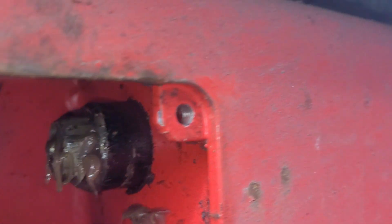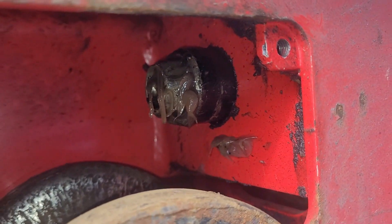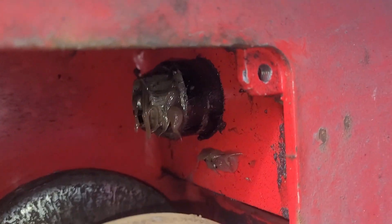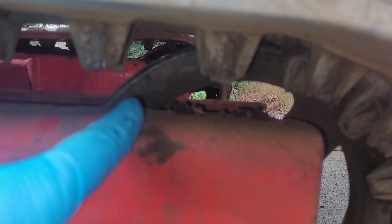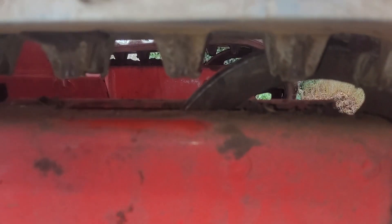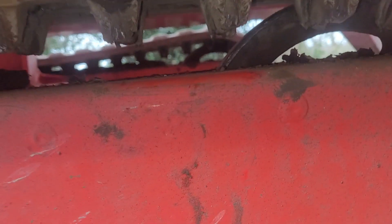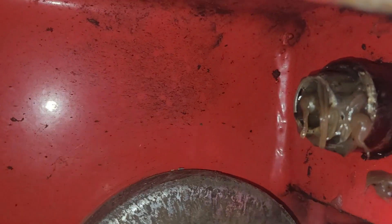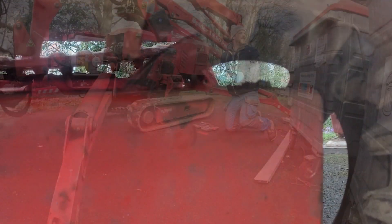By loosening this bolt it releases all the grease that's in there — it's like a piston, and the piston expands the track. So by releasing all the grease, this wheel here can slide that way, taking all the slack off the track so we can lift it back onto the wheel. Then we can put grease back into that grease nipple after tightening it, which will tighten the track again putting it where it's supposed to be.